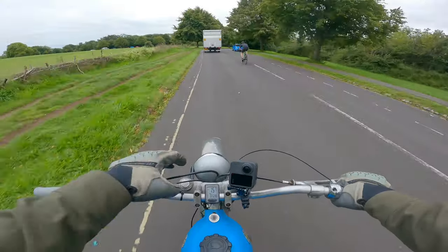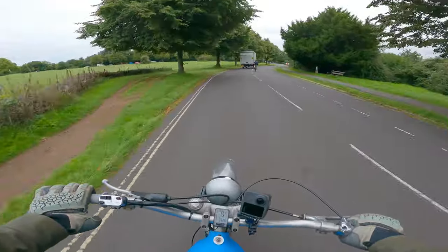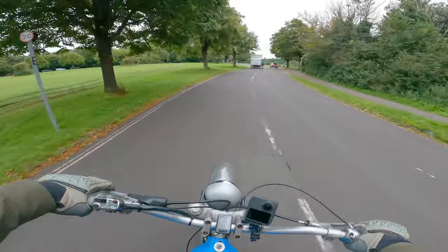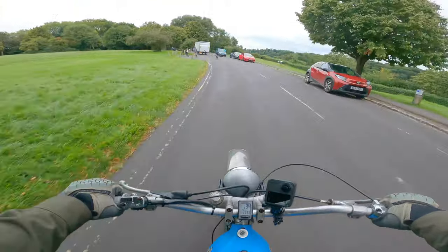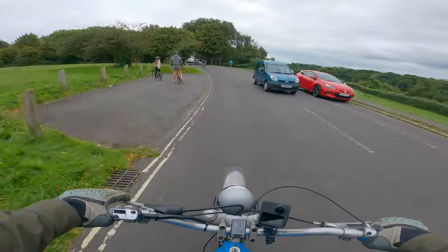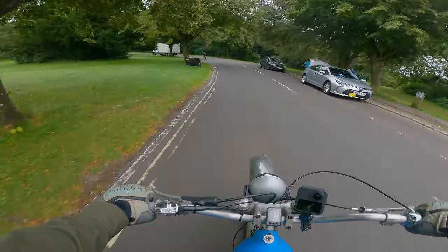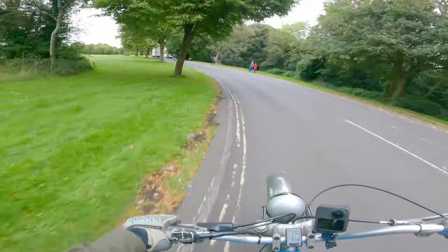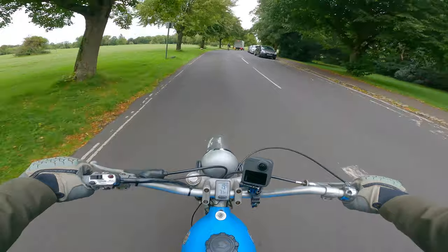It's got the lights on it — an old Spanish headlight that I picked up at a bike show, I think Telford, a couple of years ago. Reproduction but as-original rear light. I wired it all up myself because there was no wiring on it at all really. I've got all the connectors for the front wires and the horn, all tucked away nicely in the headlight shell — quite neat.